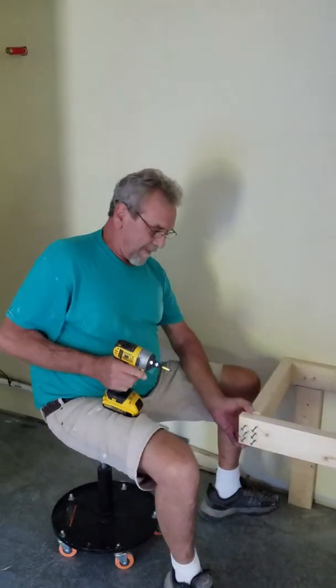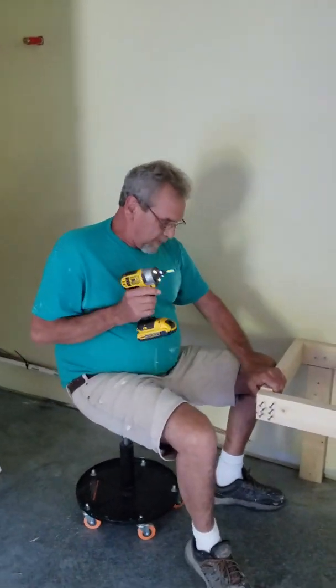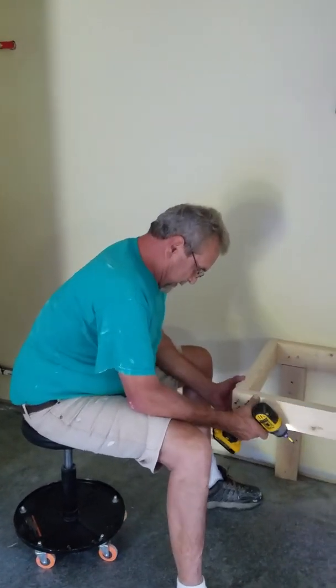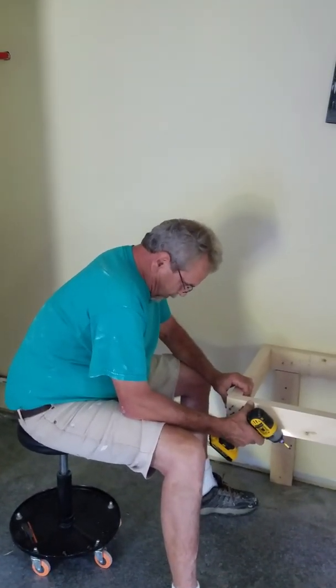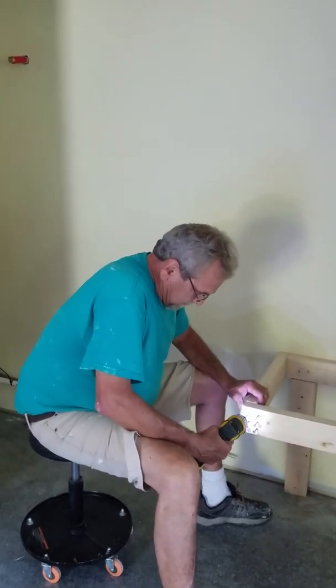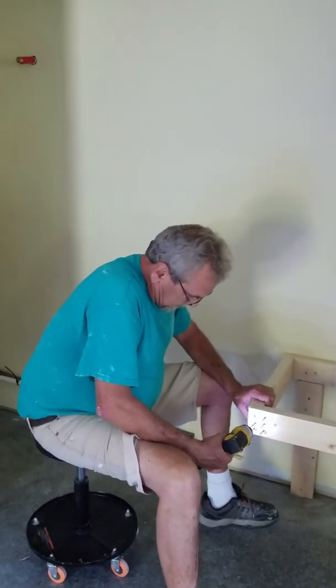Here's an impact driver. Man, you put something in with one of them, you won't get it out unless you've got an impact driver to get it out. They really hold good — they've really got a lot of torque.